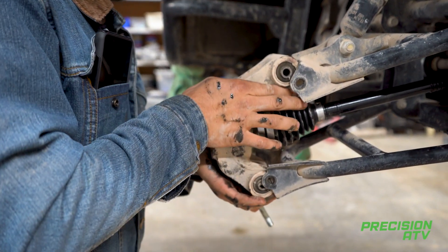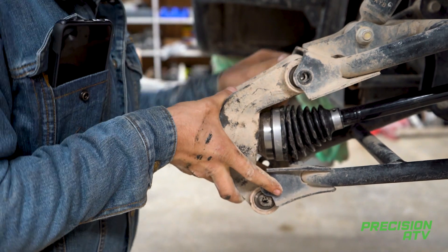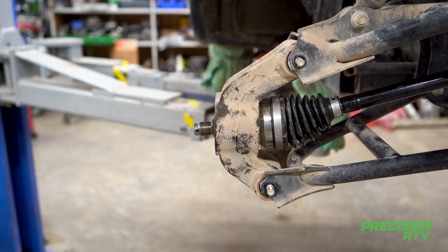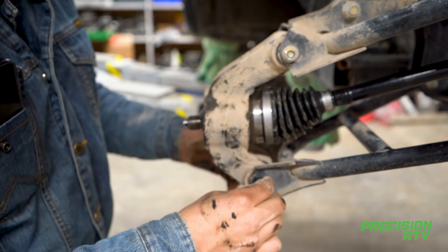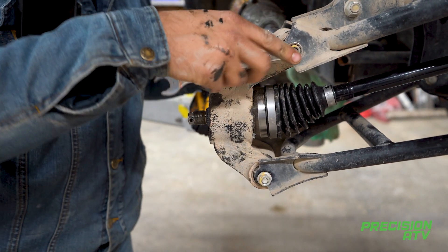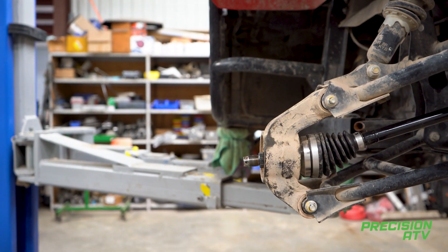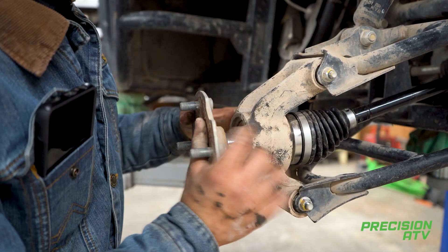Put your knuckle back on with two 14mm bolts — no particular order. Tighten those snug. Then line the splines up on the knuckle and it will push right in.